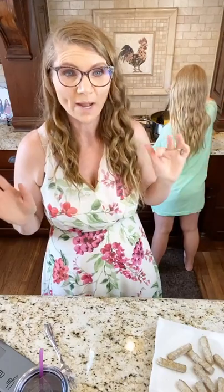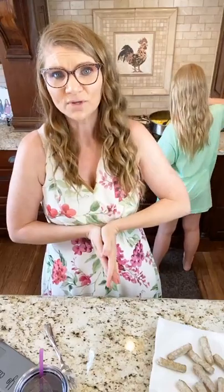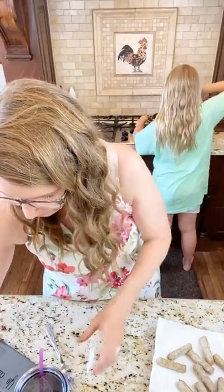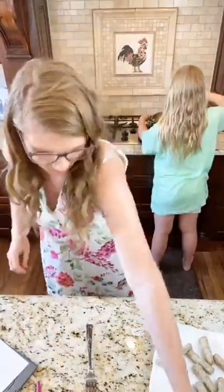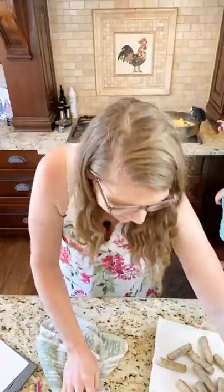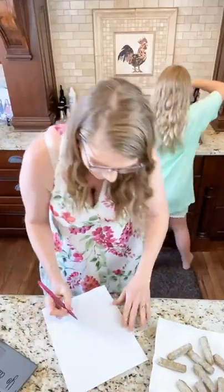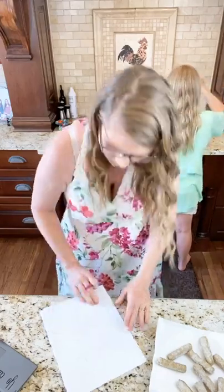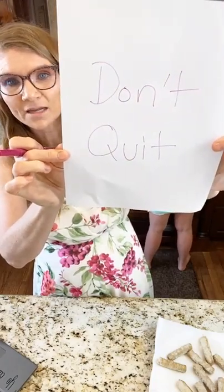Don't quit — that's my biggest thing, and I hope I live by that and teach it to you guys. I want to show you something while we're waiting on our things cooking. Can you guys see this? Do you see what's in here? I just want you guys to see something.